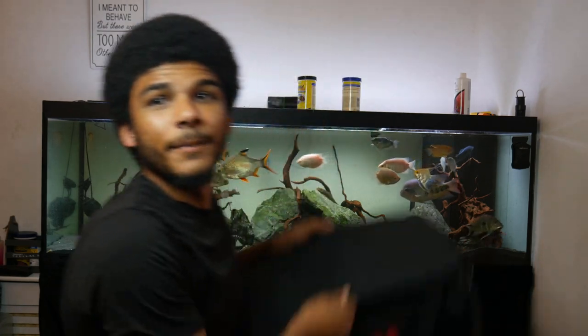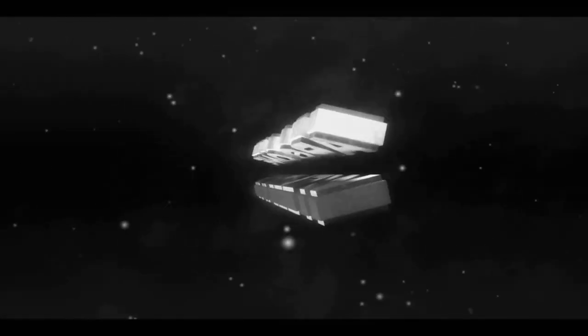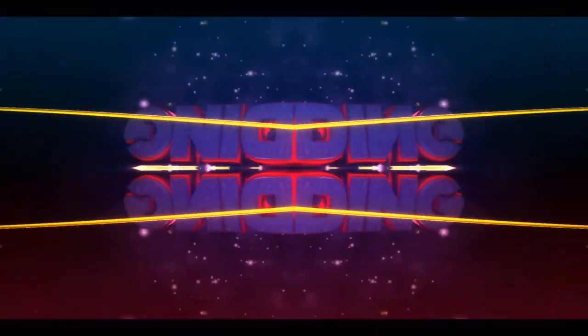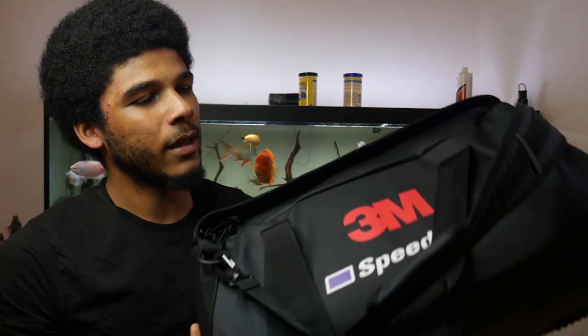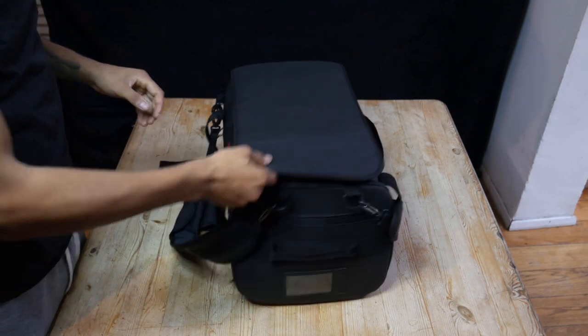Hello everyone, welcome back to my channel. In this video today we have a product review — the G501 welding mask. I was sent this mask by my new channel sponsor, Craigmoor Welding Suppliers. They've sent me over the new G501 welding mask to show you, and hopefully you'll see a lot more videos like this in the future.